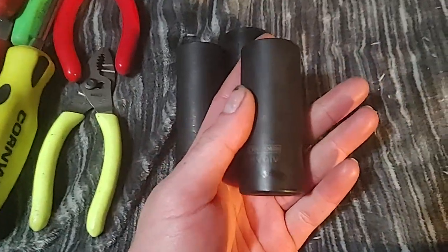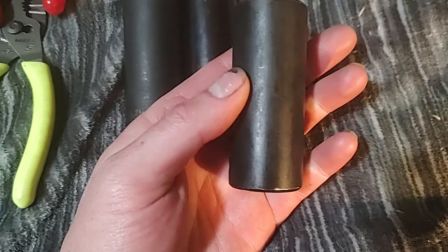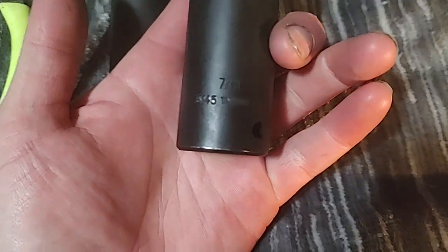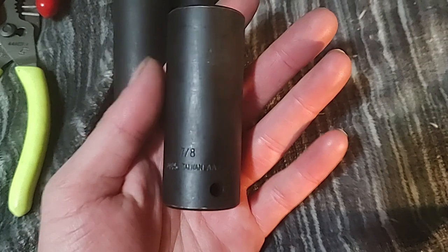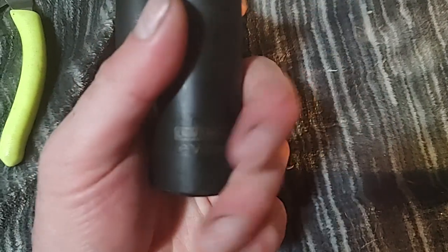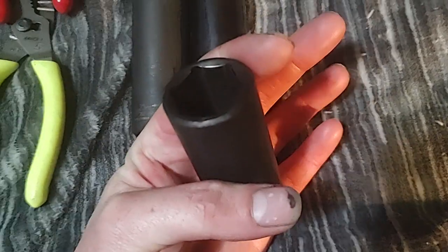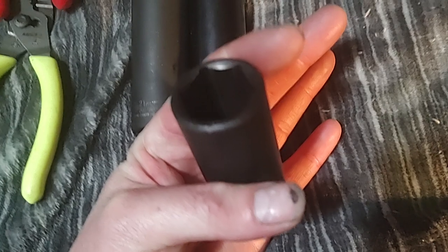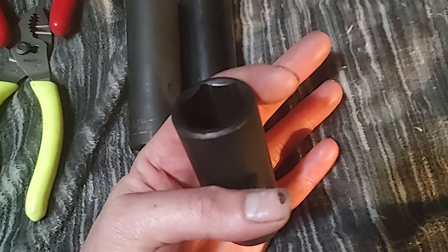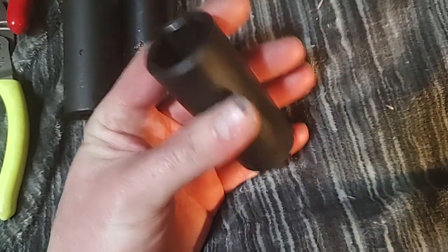I wanted to talk about these — you can't get them anymore — Craftsman Evolve sockets. A lot of people don't talk about these, or about Craftsman tools much at all. These are about 10 years old, Taiwan-made. This is a seven-eighths half-inch drive deep Craftsman Evolve. I've used these professionally as a mechanic for the last eight to ten years, and they've held up very well.